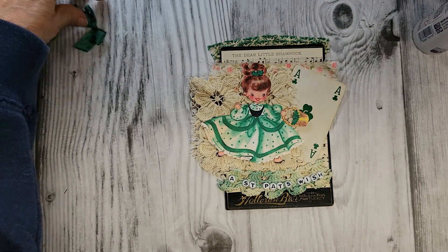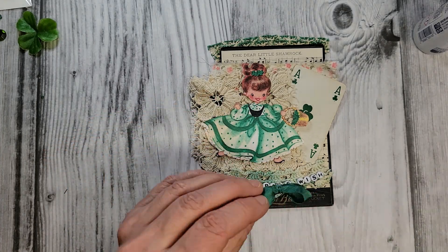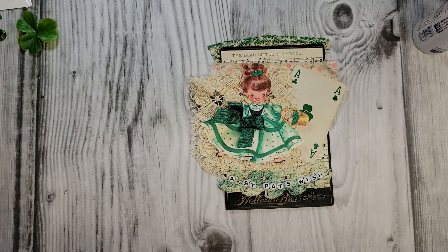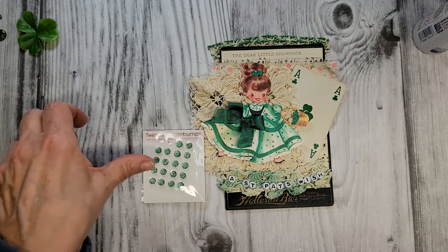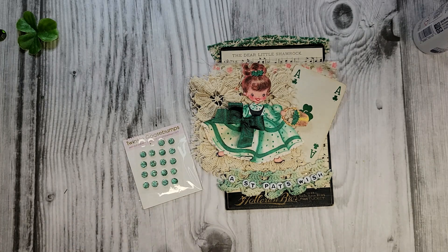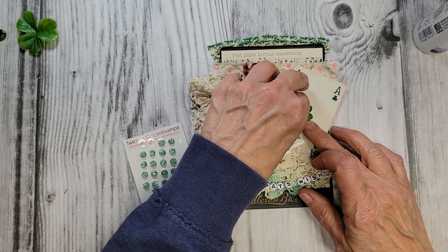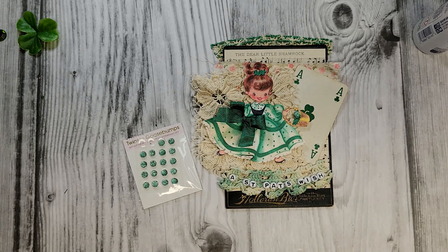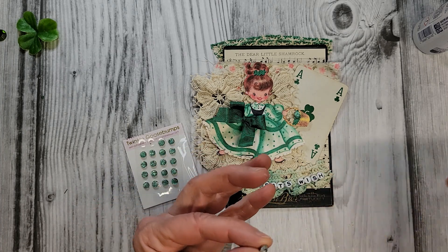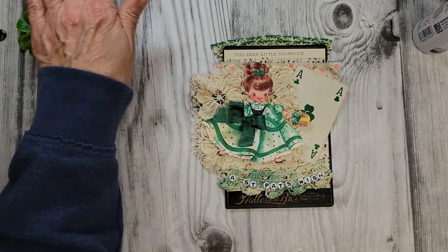Now some finishing touches. I've got a piece of vintage green seam binding ribbon, and I thought that would be pretty on her dress right there. These are some little things I found at the craft store — it says 'twinkle goose bumps,' they're just little self-adhesive sparkly green dots. Since she has this little basket here of shamrocks, I was thinking these might be cute right in her basket. So we'll pop those guys right in there.